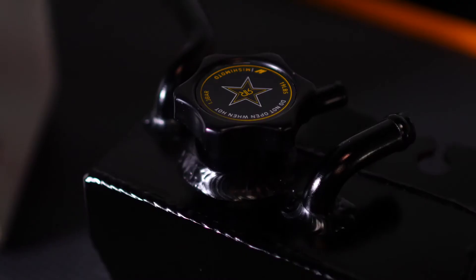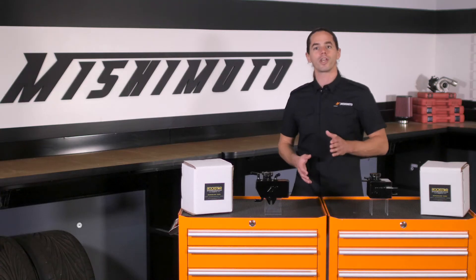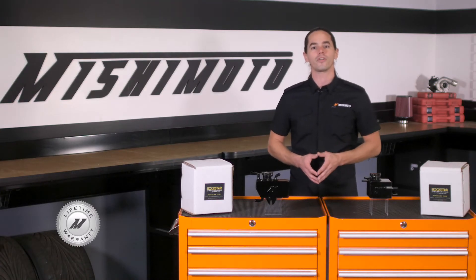Each tank is sealed off with a limited edition Rockstar radiator cap, and of course the whole kit is covered by the Mishimoto lifetime warranty you know and trust.